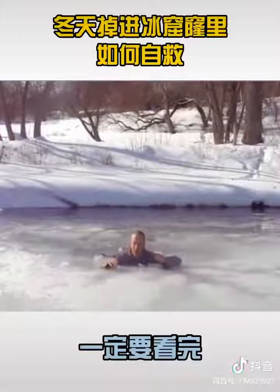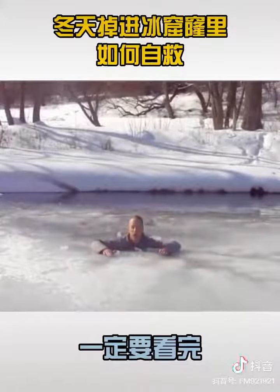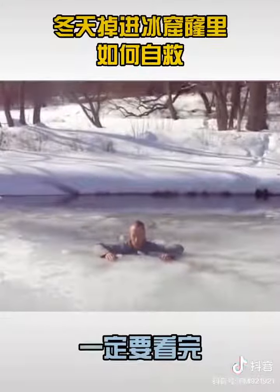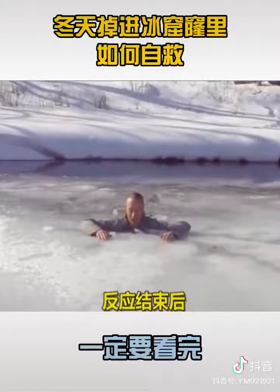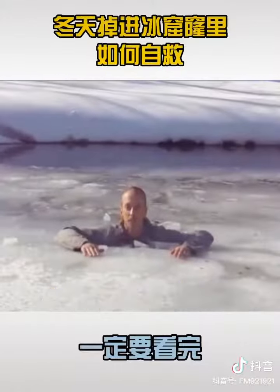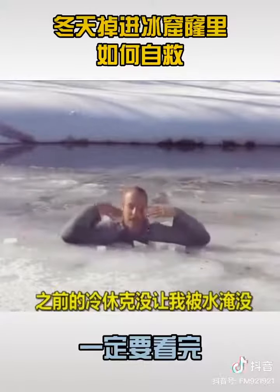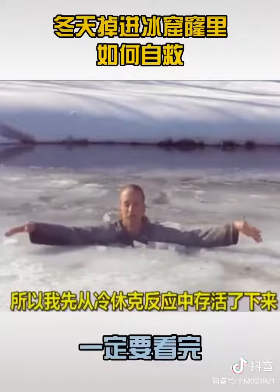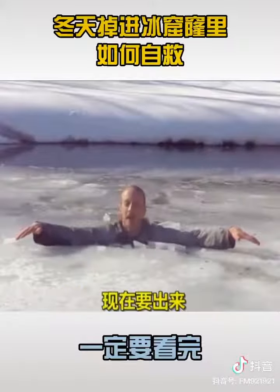This is the cold shock response, which can really be mitigated if you just relax and realize that it's going to pass. After it passes, you'll be able to do the second part of your self-rescue. I spread my arms out so that I didn't get fully immersed — that gasp response didn't make me inhale water. So I've survived my cold shock response. Now to get out.